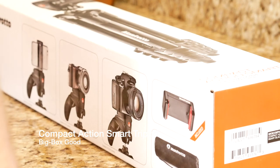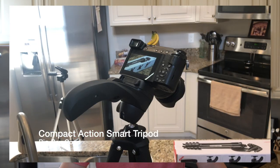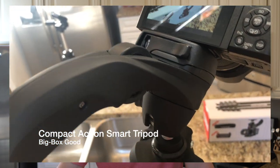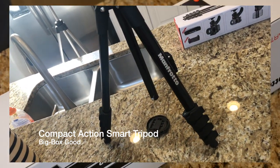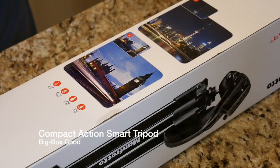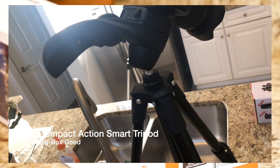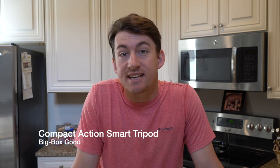You're not going to want to put something like a Red Hydrogen One camera on top of this thing. This is perfect for traveling, nature photography, and recreational photography — it's fantastic for someone who does photography as a hobby. The full dimensions are 155 centimeters or 61 inches extended, and 45.3 centimeters or 17.8 inches collapsed. It weighs 2.5 pounds and up to 3.3 pounds with the camera. This is the Manfrotto Compact Action Smart Tripod with joystick head and smartphone clamp, available at Best Buy.